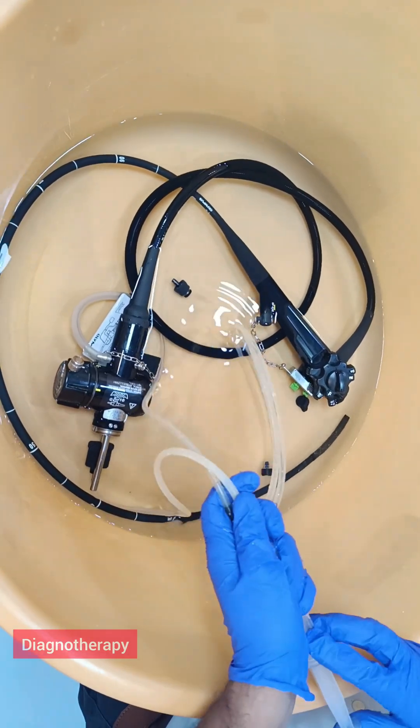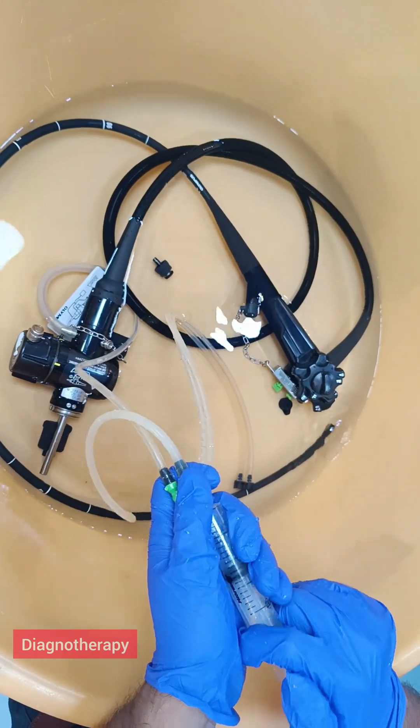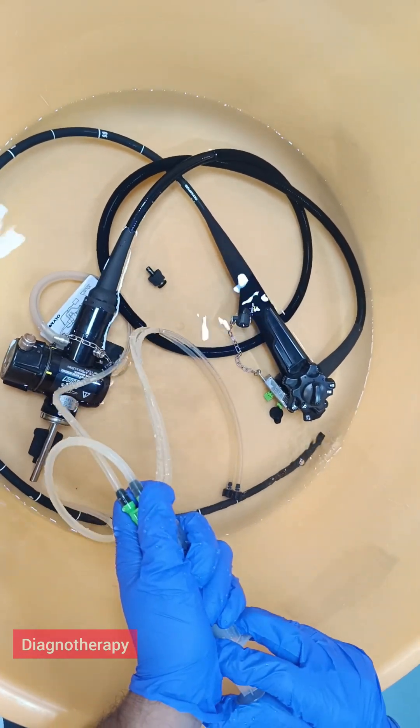You need to repeat this for proper cleaning. You can see air bubbles coming out from the end of the scope.